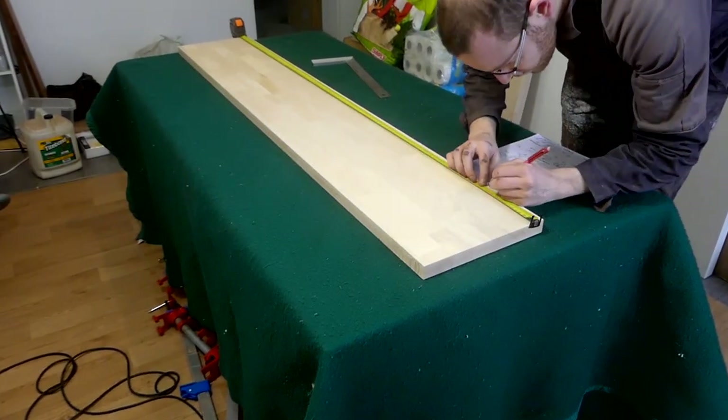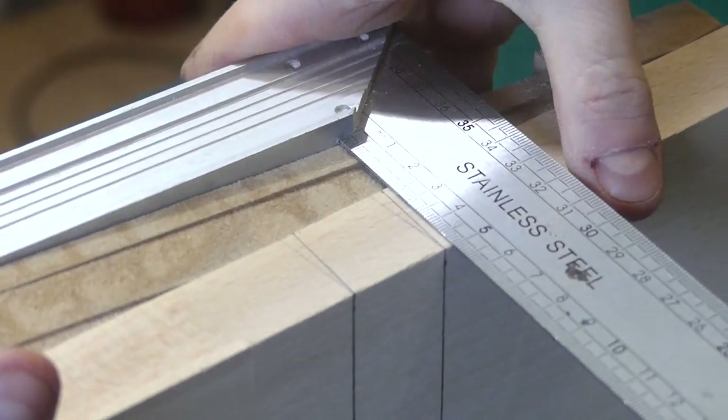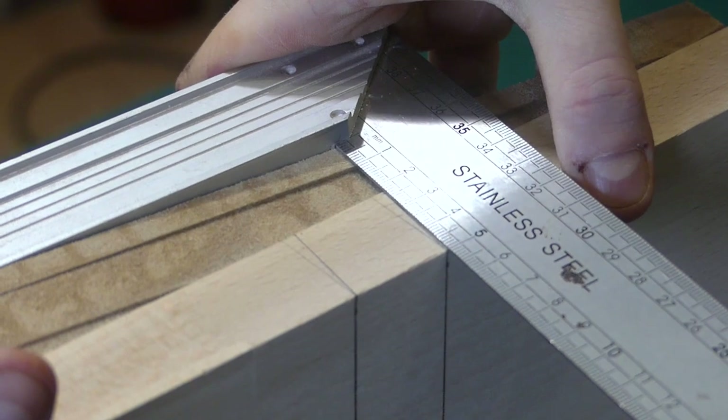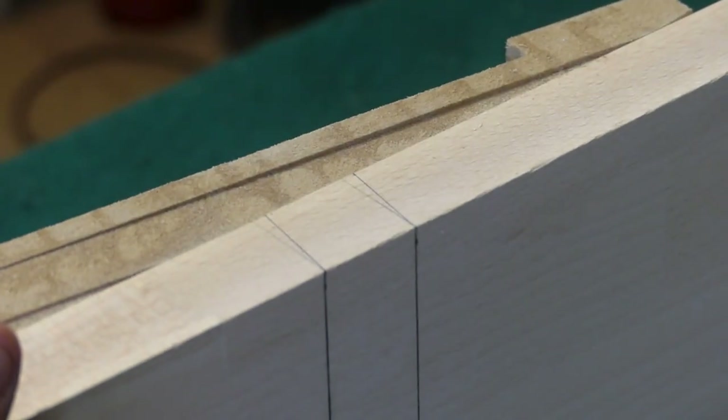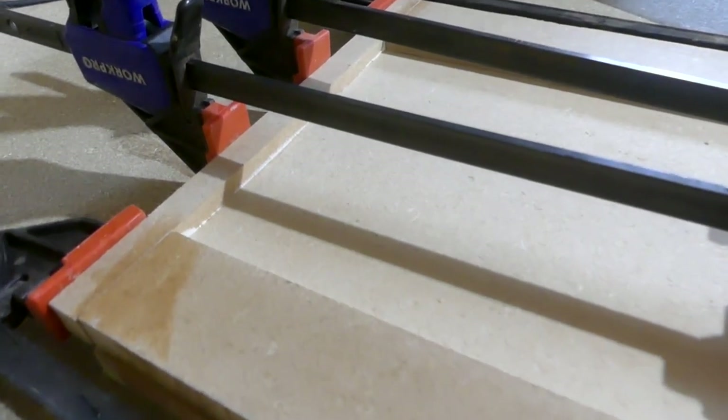I marked the cuts I needed to make on the boards and also marked the 7.5 degree angles on the side of the boards. That allowed me to verify that my router jig was at the correct angle to make grooves. I then added an MDF strip to the ends of those jigs to have a depth stop for the router.